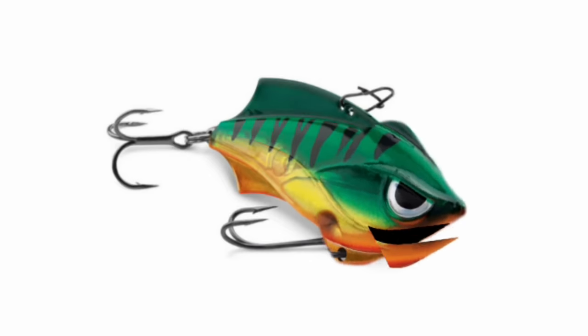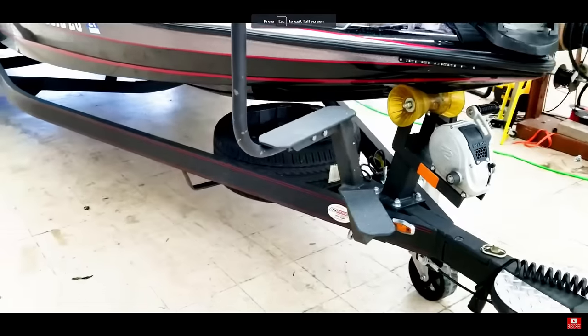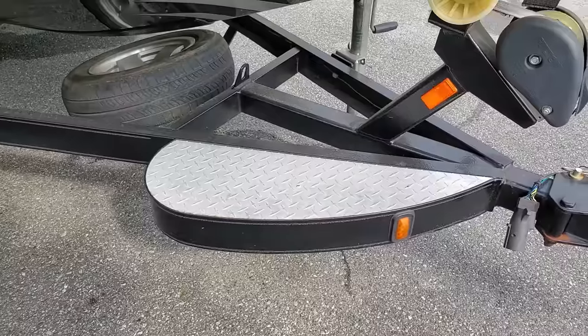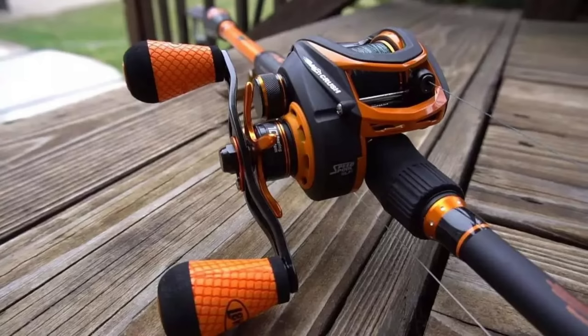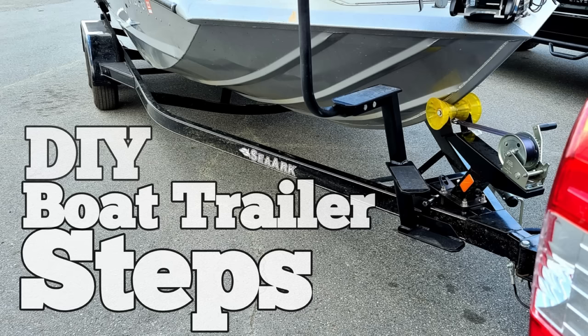Boat trailer hack number six is my absolute favorite: boat trailer steps. If you don't have steps on your trailer, you need to get some. Most people think of trailer steps just for getting in and out at the boat ramp, but when you're changing gear according to where you're fishing, steps mean you don't have to keep climbing in and out of that boat. I do have a video on how my buddy builds those steps if you want to check it out.